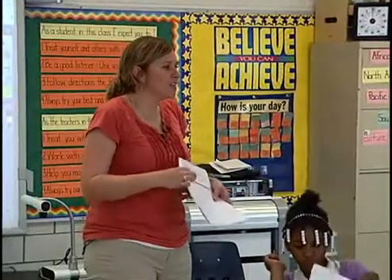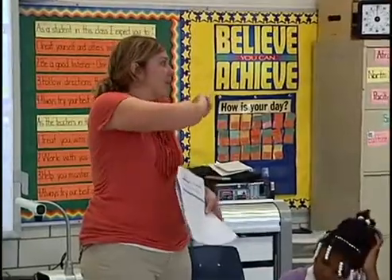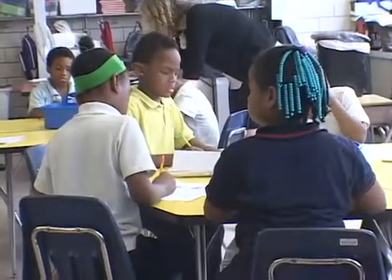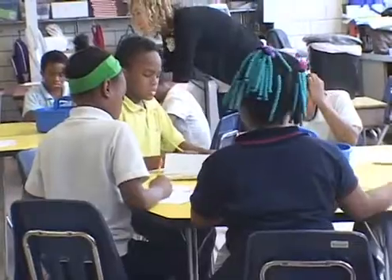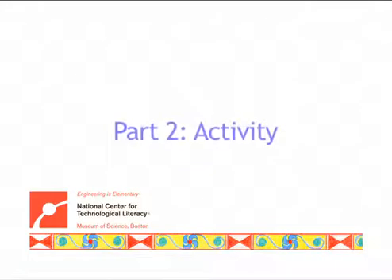One thing you want to do is label your diagram. If it's made out of felt, write felt and draw an arrow — remember how we did it on the flower? So go ahead and get started on your first design and raise your hand when you're ready for me to check it.